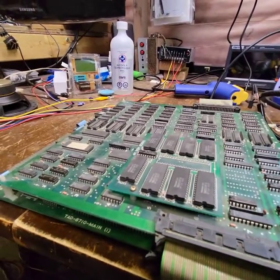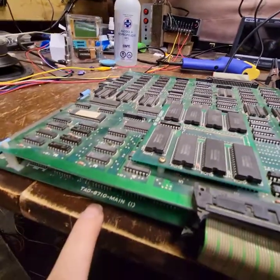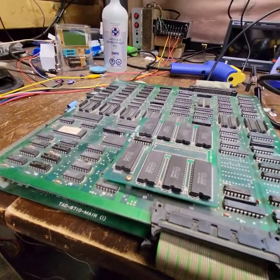Okay, next on the bench we have Kabal. T-A-D. That's what this is. We have a Kabal here.